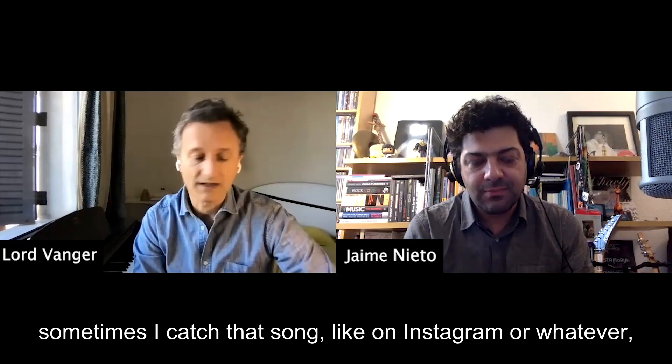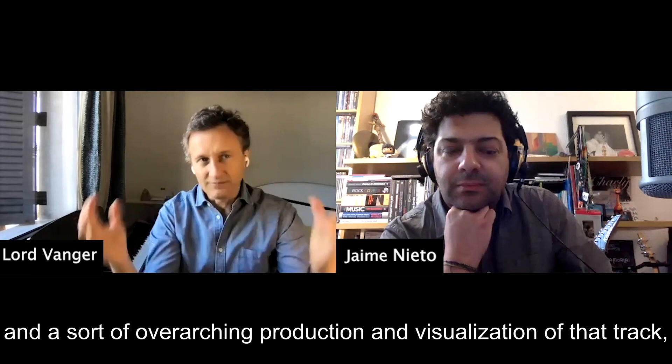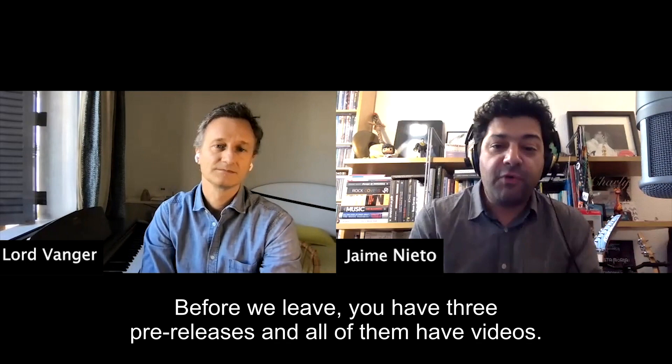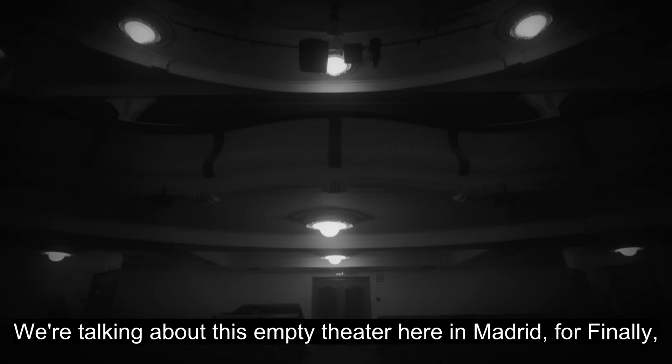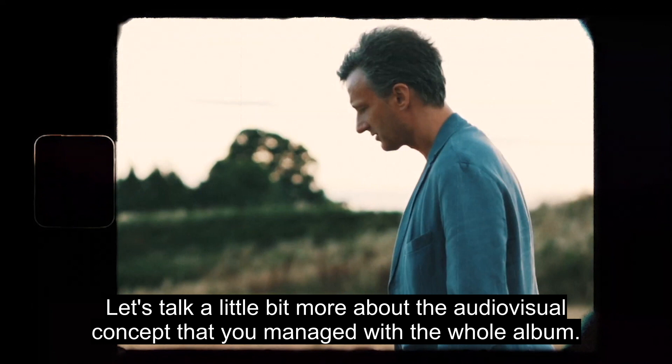Yeah, it came together. Sometimes I catch that song on Instagram and I think from a production and visualization point of view it's probably up in the top three of the album. Before we leave — you have three pre-releases and all of them have videos. We're talking about this empty theater here in Madrid for 'Finally,' but you have two more videos. Let's talk about the audiovisual concept you managed for the whole album.